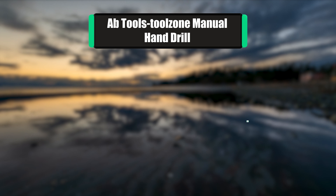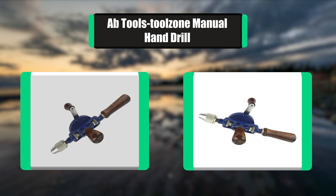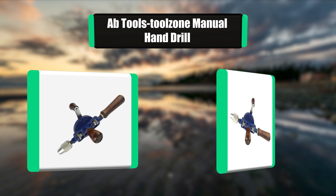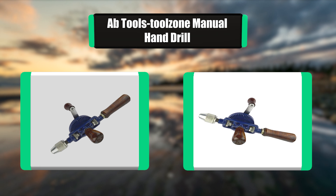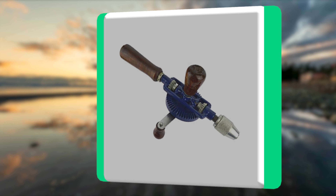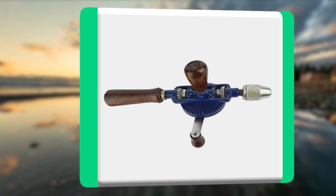Number 5: ABTOOLS manual hand drill. The ABTOOLS hand drill is a relatively small manual drill. The main handle and the turning handle are made of wood. The head of the tool is also larger than expected. The ratchet mechanism is exposed, therefore the chances of clogging are high.